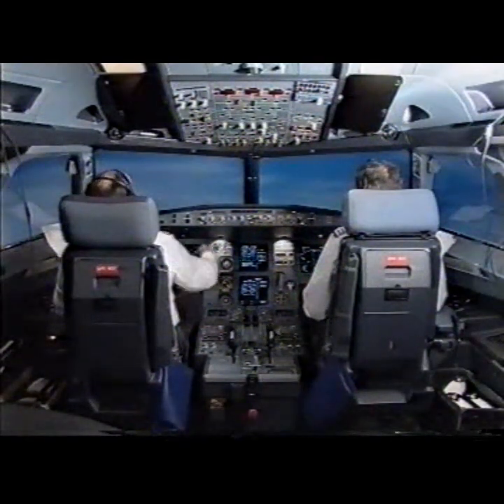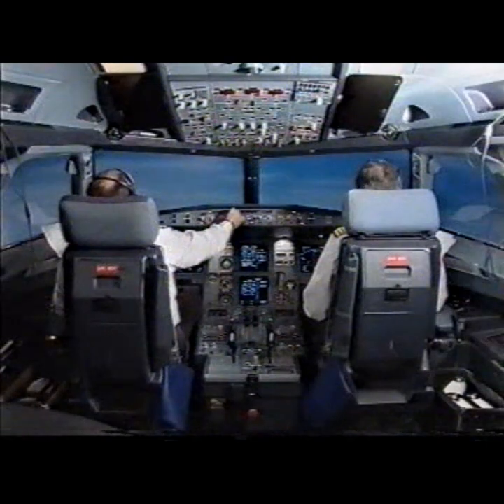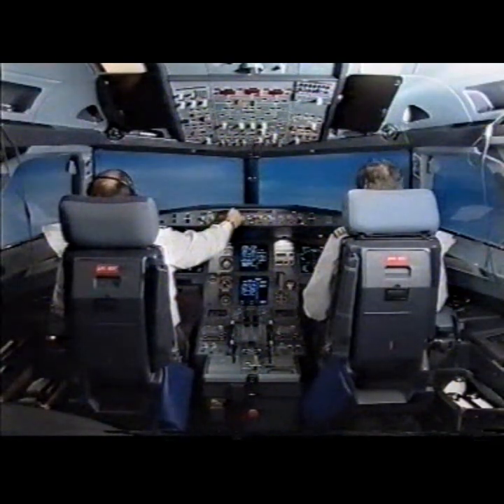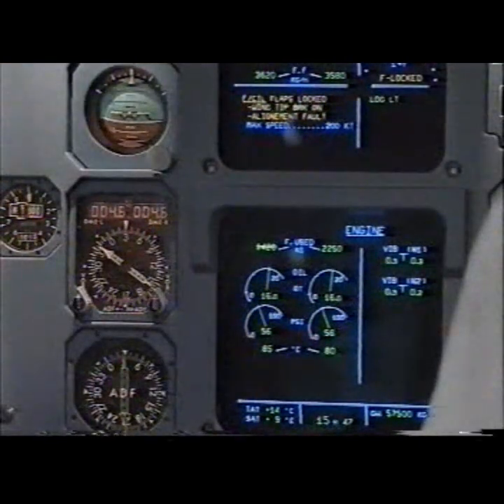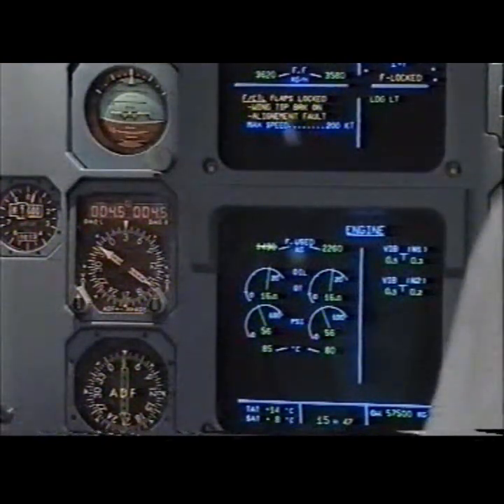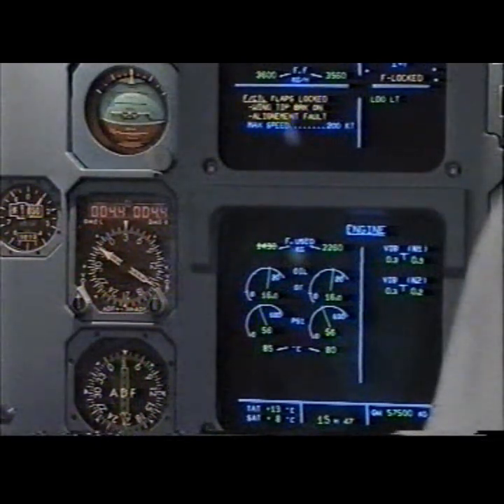I have control and communications. You have control and communications. Speed selected. Checked. ECAM actions. Flight controls, flaps locked. Wing tip brake on. Alignment fault. Maximum speed 200 knots. Flight controls, flaps locked. Clear.